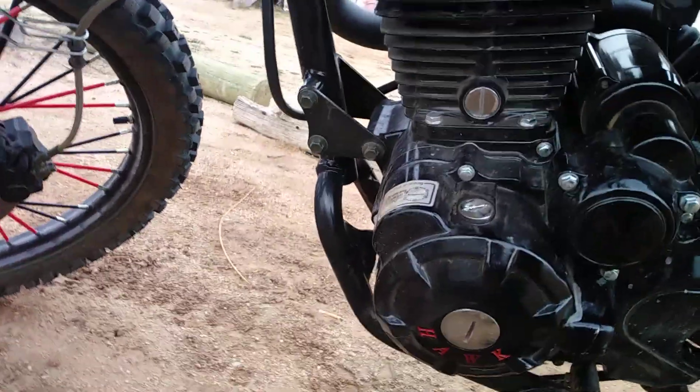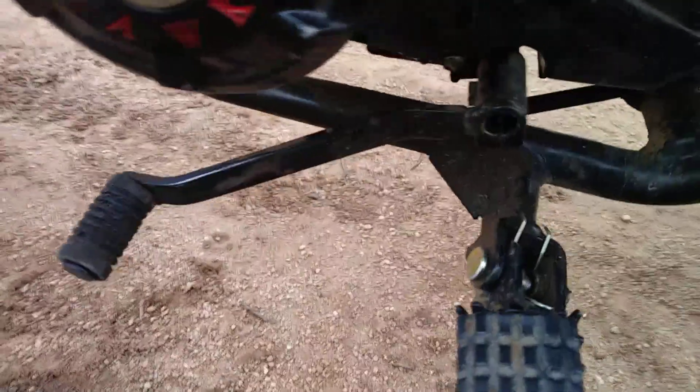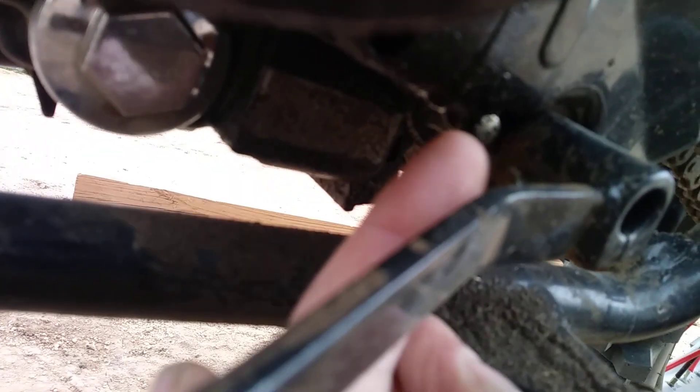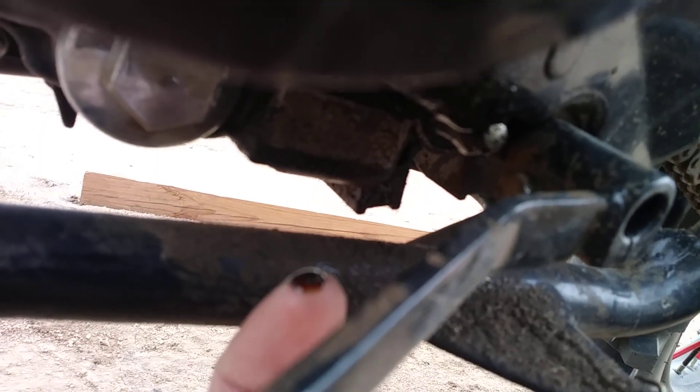It's leaking — you can see where it comes out right here under the case, from right in here. You can see my finger at it; it drips down. So I've got to replace that.